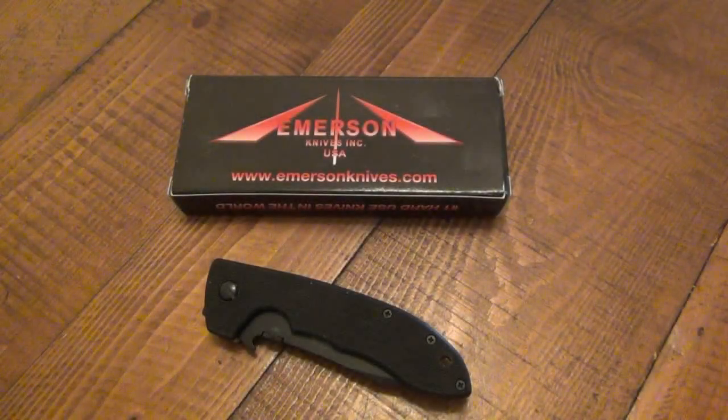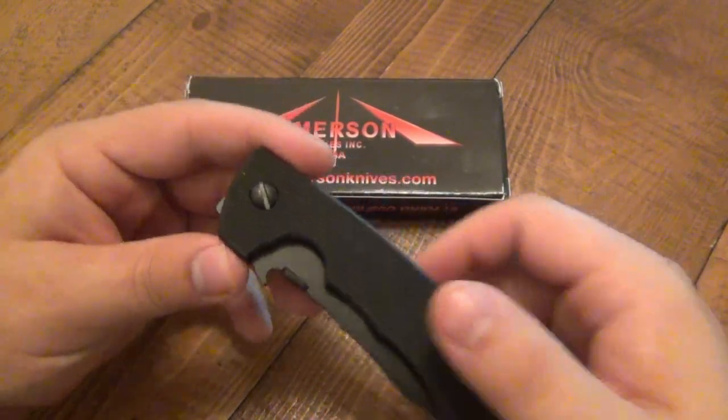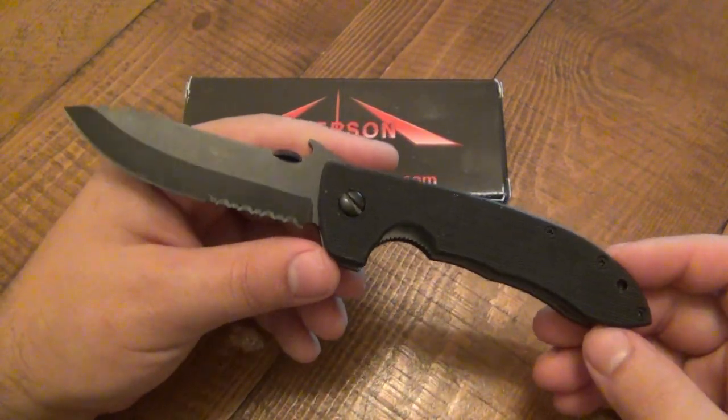Today we're talking Emerson's. Got a sweet Emerson here. This is the Horseman — that's what it's called. It is basically a Mini CQC8, and that's what people call this too, the Mini CQC8.